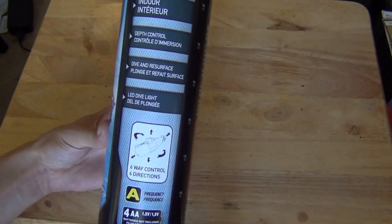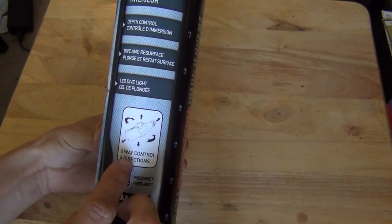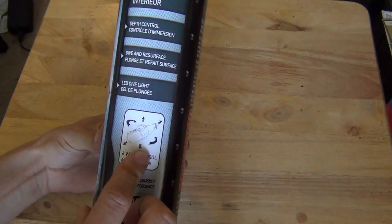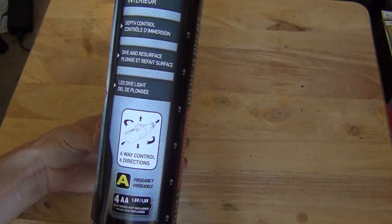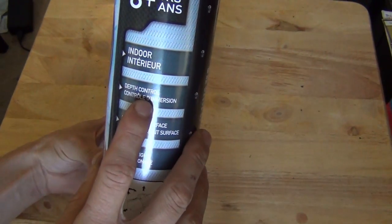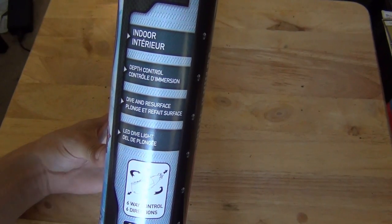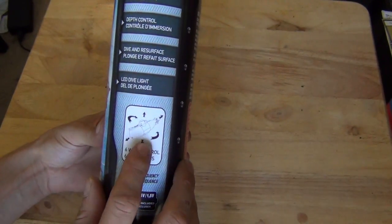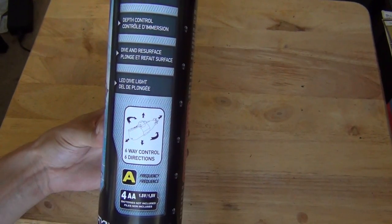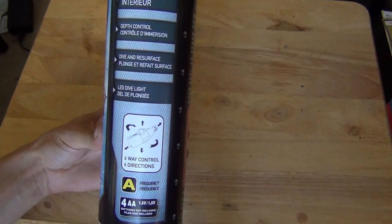What's cool about this — and the reason I bought it, we'll see how good it actually works — is it has six directions, or really three channels if you think about it. It has surface and dive, and it actually fills a little tank on the submarine with water. You're supposed to be able to control your dive depth. It also spins, kind of like the rudder on a helicopter — it's going to spin without moving. And then you've got your standard forward and reverse.